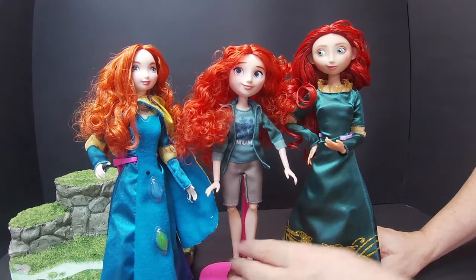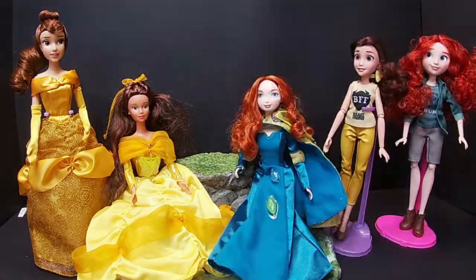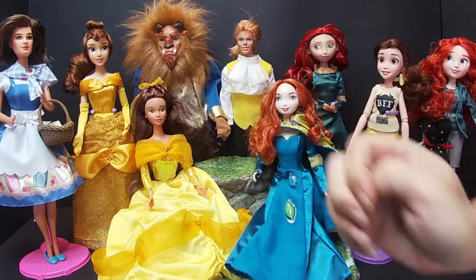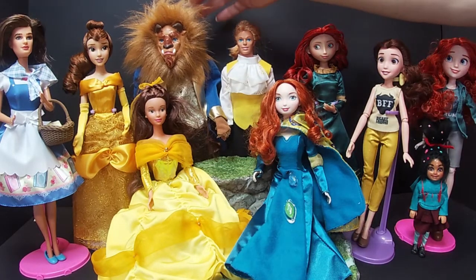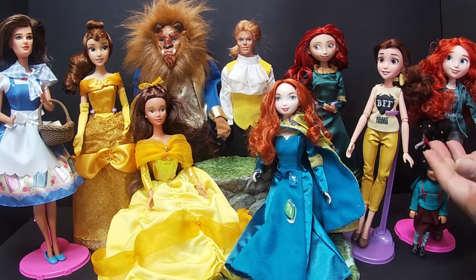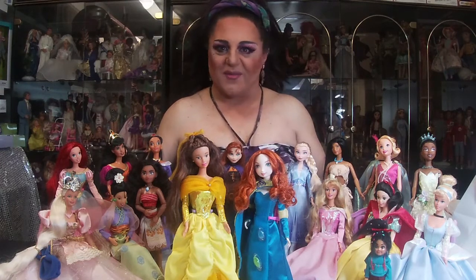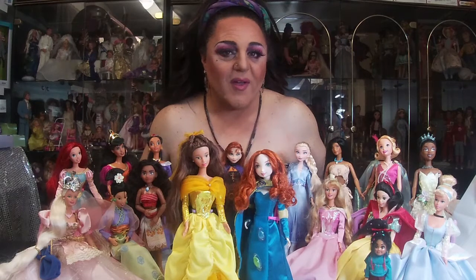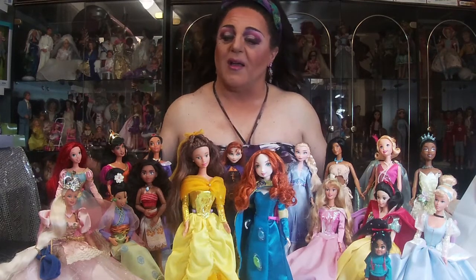So there you go — that's Merida from Hasbro, Shop Disney, and my original as well. There you have Belle from the 90s, the doll from Disney Shop, and her outfit. I hope you've enjoyed the unboxing and reviewing. Tell me which one was your favourite — Merida or Belle — and make a comment down below. If you're new to the program make sure you subscribe and hit that bell button so you don't miss next week's program. Let me know in the comments below who your favourites are — Belle or Merida.